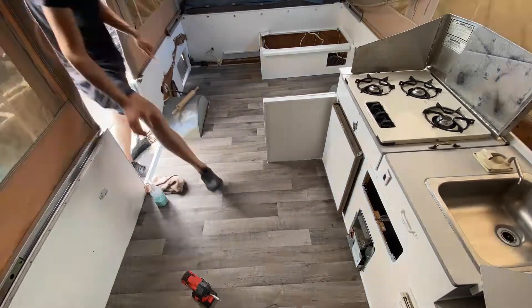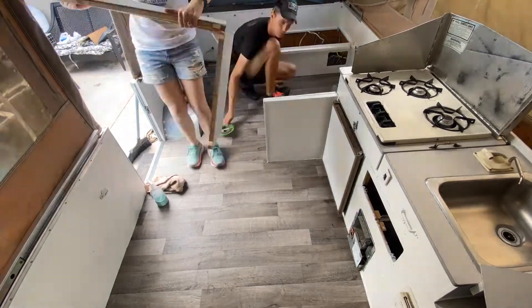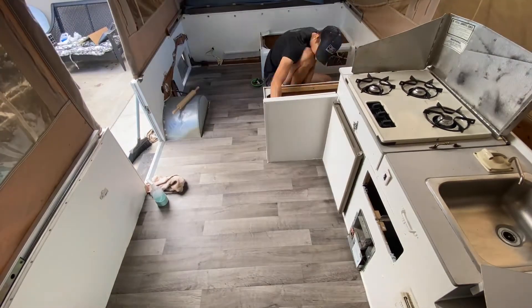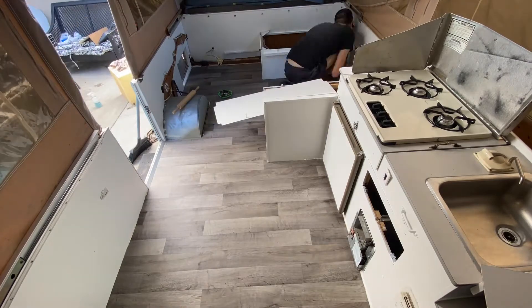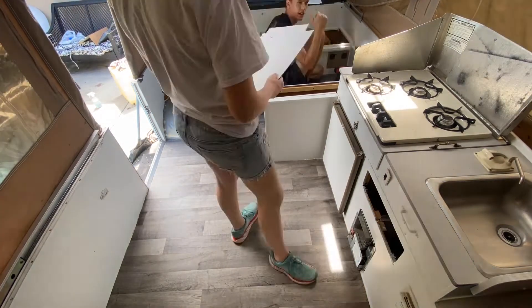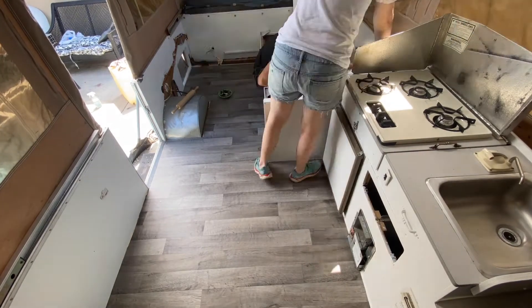Fast forwarding to day 2 with everything double coated. You can see we've got the new floor in — that will be in a separate video. So now we're just working to reinstall, putting everything back where it was. All the cabinets in the same spots, using the same screws, same holes.